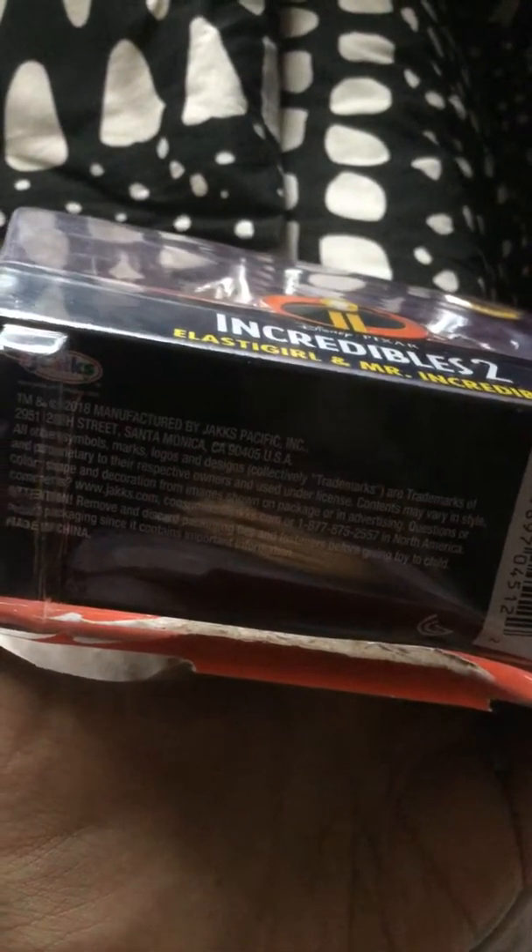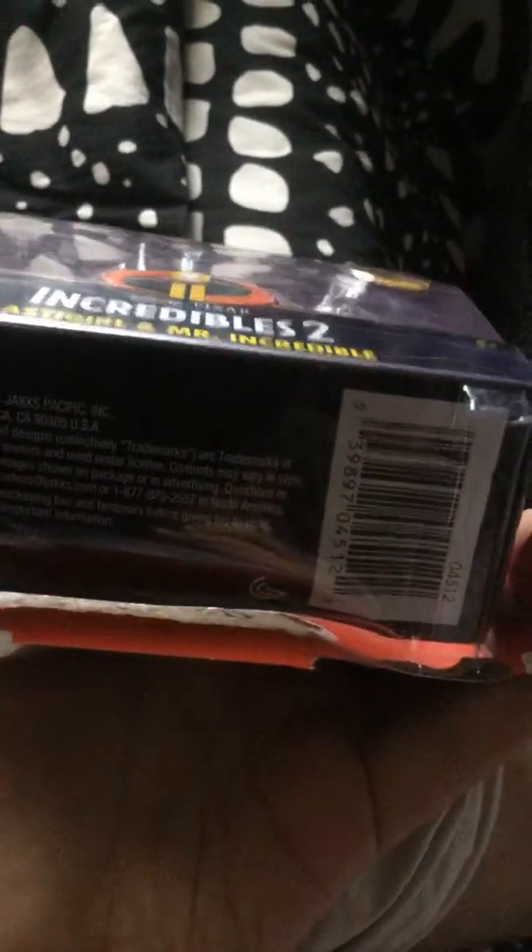The packaging shows USA 2950, 28 Suites, Monica CA 90405 USA. All other symbols, marks, logos and designs are collective trademarks of their proprietary and respective owners. For questions or comments: www.jackscivic.com, consumerjacks.com, 1-877-805-2557 North America. Caution: remove and discard packaging ties before giving a toy to a child.